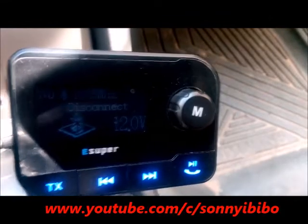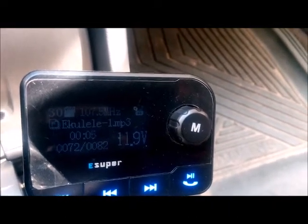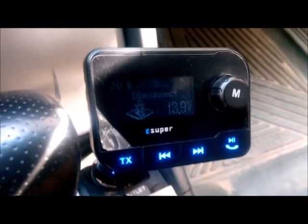There is an issue with the charging system of my car. Before turning on the ignition and starting the car, you can see this Bluetooth car kit indicating the voltage at 0.0. Just started the engine now.